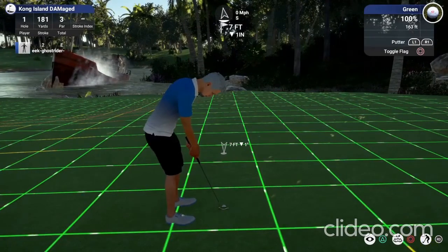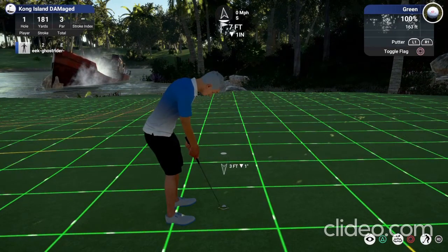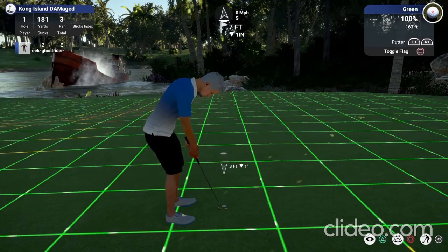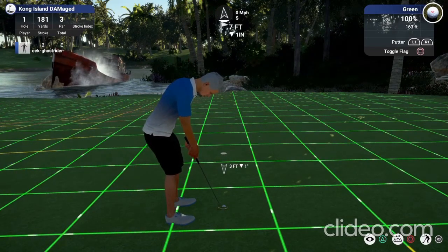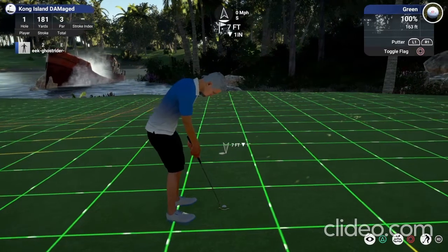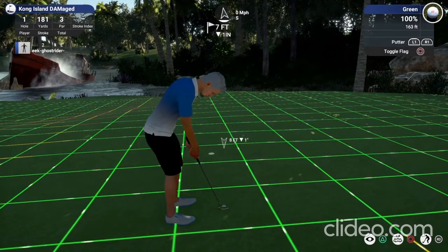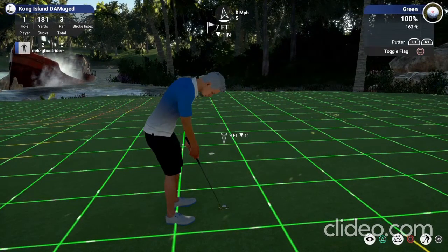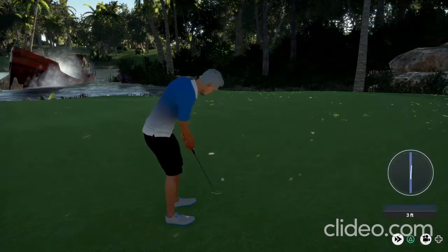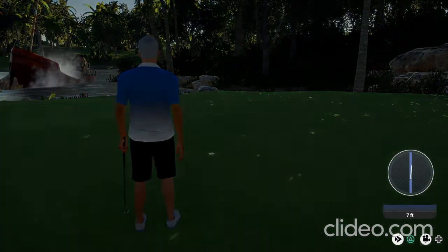For short putts eight feet and below, I don't like hitting them that soft. The method I use is subtract four feet — so it's going to be three feet. Whatever the speed of the dot, if it's 120 you always add 20 percent, so it's 140 percent times three, which is about a 4.2 to 4.4 aim point. Then whatever base distance it gives you, add two feet because you're going to be hitting it firmer. That's how I hit my little putts — always hit them firm.